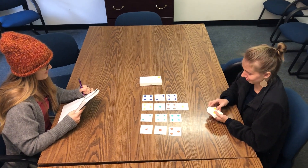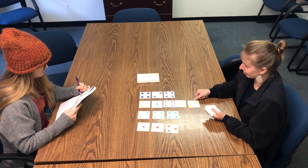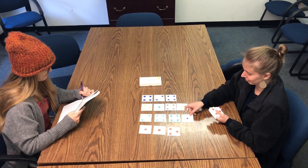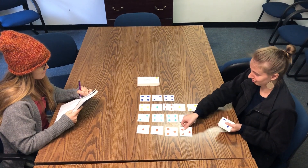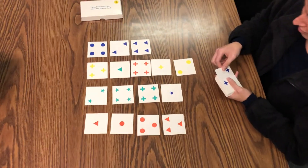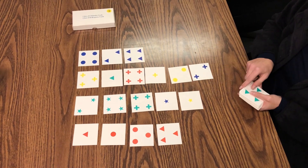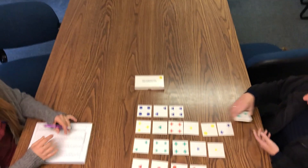Okay. Wrong. Correct. Correct. Correct. Correct. Correct. And so on and so on.